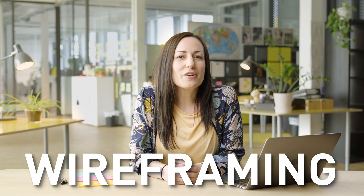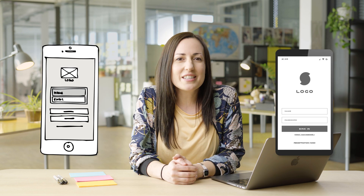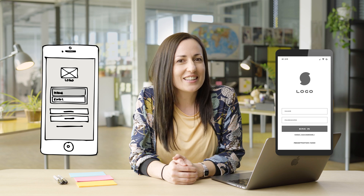What is wireframing and how can you go from a quick pen and paper sketch to a great digital wireframe in under five minutes? In this video we'll give you an overview of the concept, show you how they work, and help you get started creating your own wireframes.